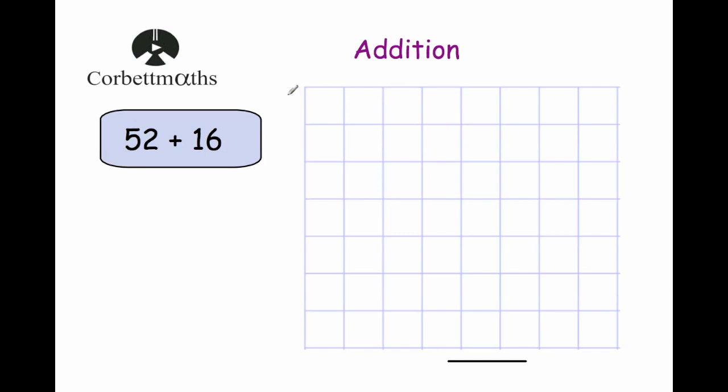Hello and welcome to this video on addition by CorporateMavs. We're going to be looking at the column method of addition in this video.